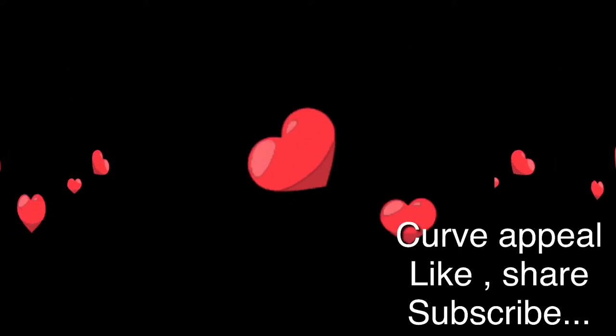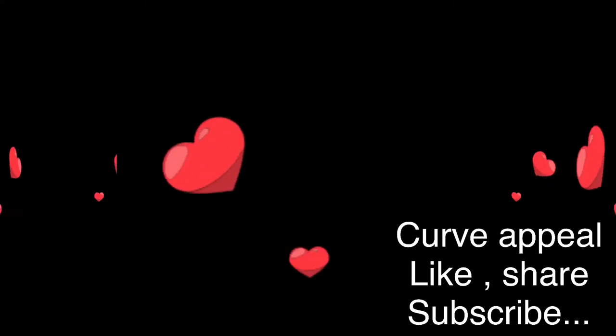All right, hey everybody, welcome back to my channel! If you are watching this video and you're already subscribed, I thank you from the bottom of my heart. If you have not yet subscribed, please consider subscribing because I have another DIY video for you and many many more to come.